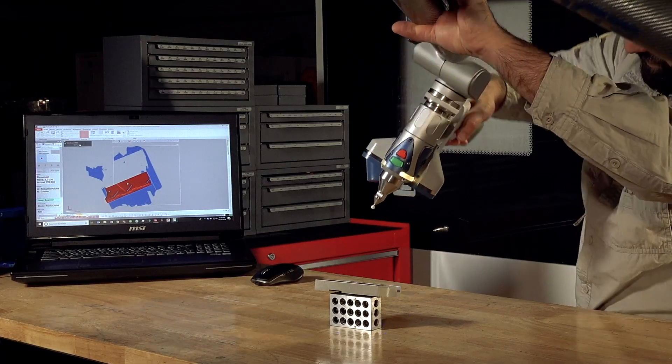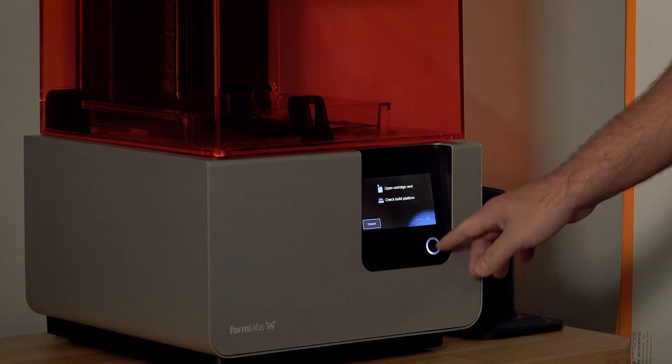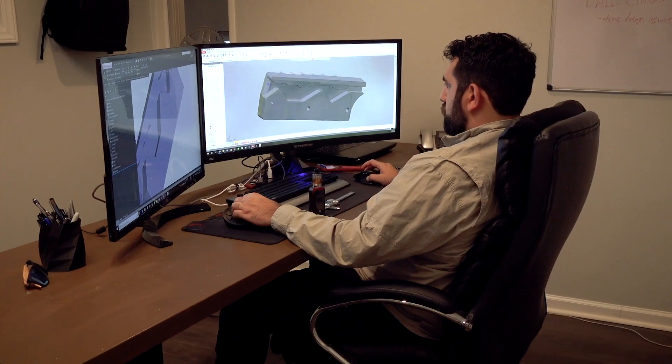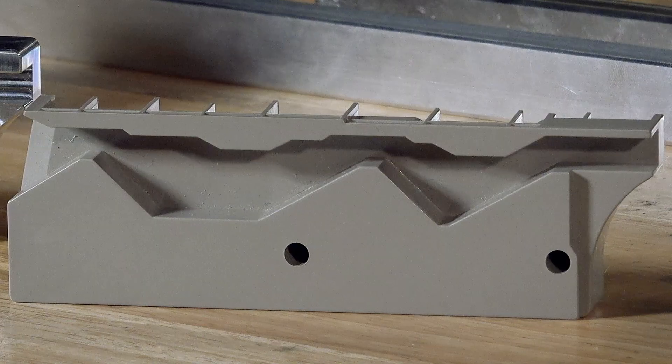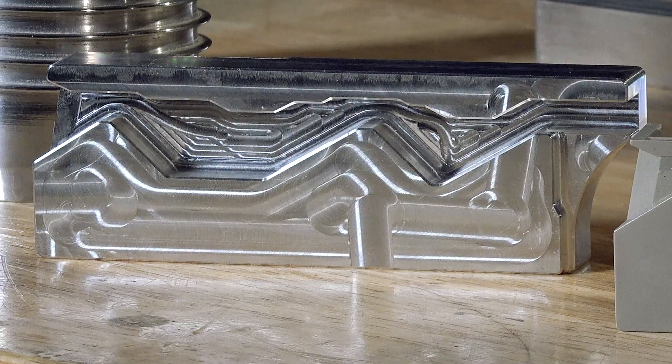After reverse engineering this component, we 3D printed the intermediary between these two for testing and trial to make sure that the revised design performed better than the current design. This component here was modified and made out of billet aluminum, which provides better reliability, structural integrity, and made their root cause completely null.